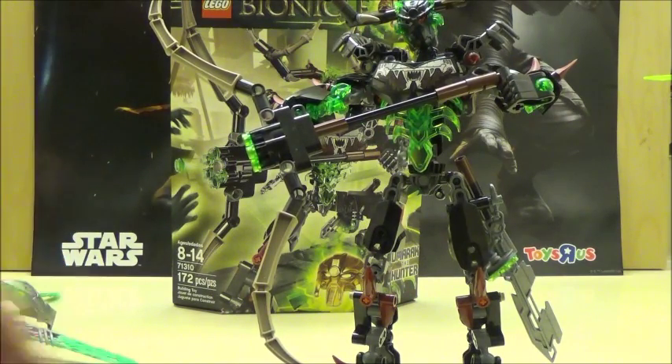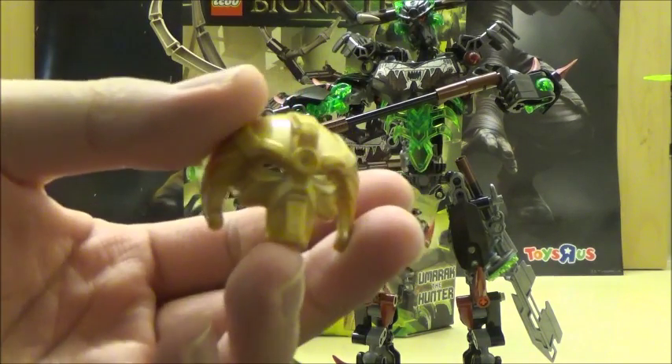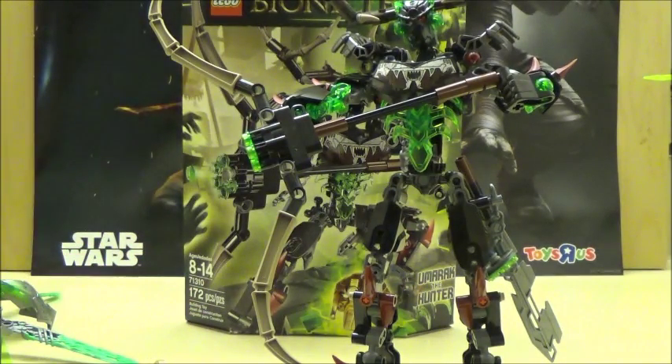What's interesting about this set is that the biggest selling point is not so much the character, while it does look nice, it's because it actually includes the Mask of Control. That's really nice that we actually got the Mask of Control to go alongside the Mask of Creation, which we got in the set with the Kimu.